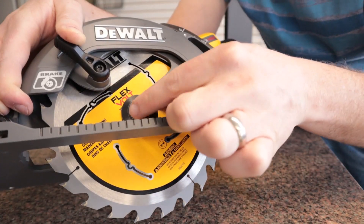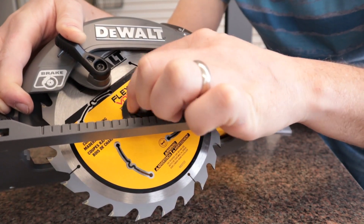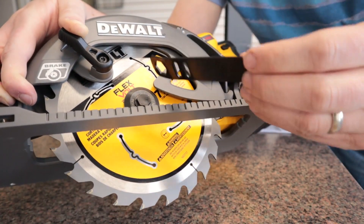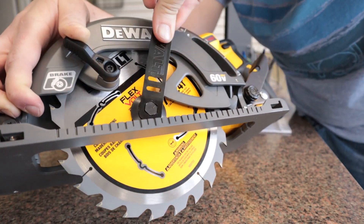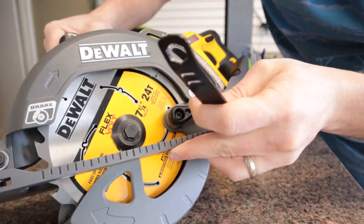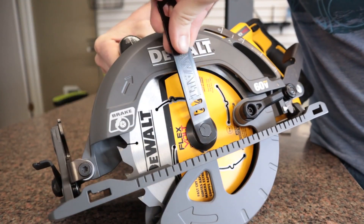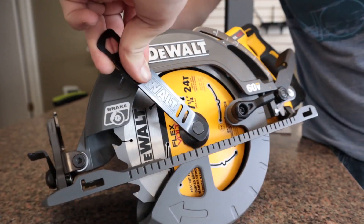Then we'll put the nut in — remember, it's reverse threaded. Thread it in carefully so the blade doesn't fall off. I'm tilting it back and letting gravity hold the blade while I finger-tighten it a bit. Then I'll come in and tighten it with the provided wrench. Press the lock again while tightening — tighten is counterclockwise. I have to keep pressing the lock the whole time while I tighten this, otherwise it'll just spin in place.